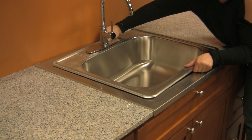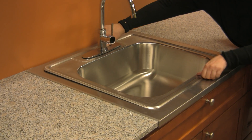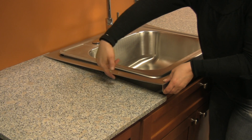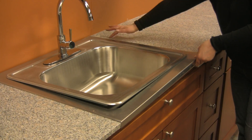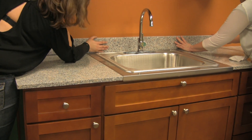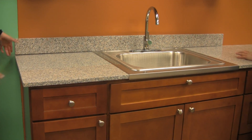Insert the sink. Use 100% silicone under the insert to attach it to the granite. Screw the sink into the frame. Place the backsplash and use silicone to seal the edge.